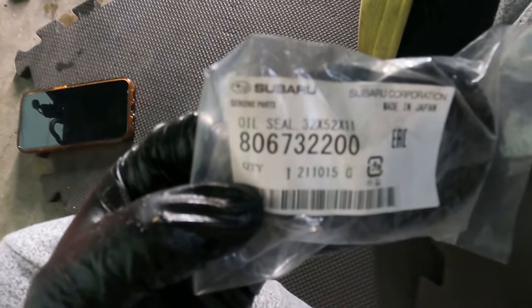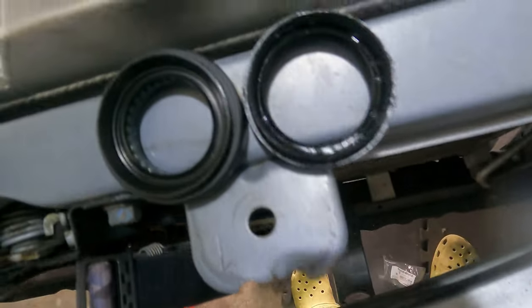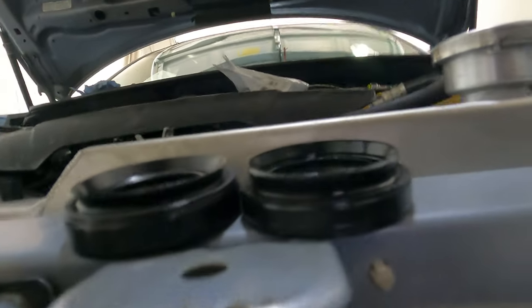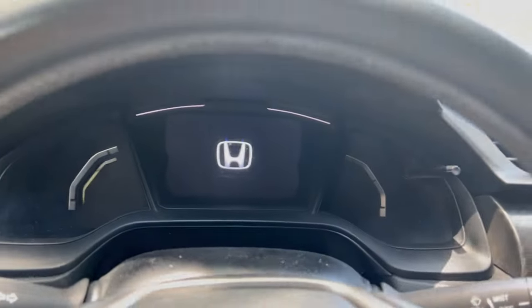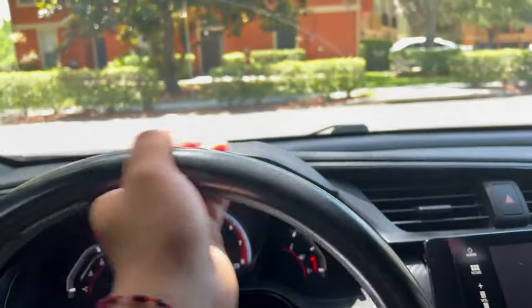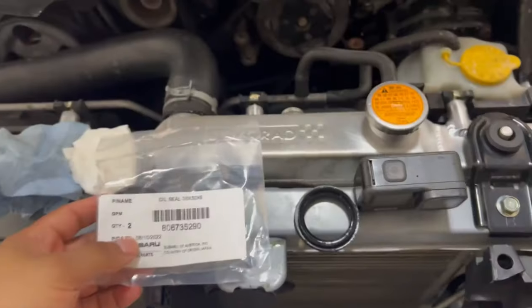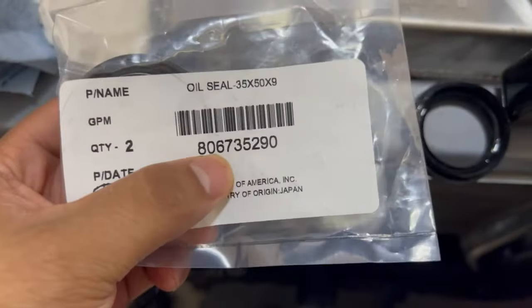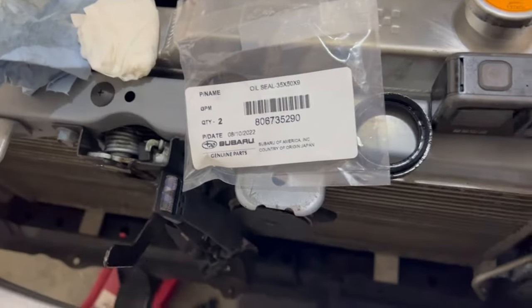This is the new one — this is the part number. Let's compare the two. This is how they look. I feel like they're completely different — this one looks bigger for some reason. We made it back — this is the original part number, they look identical. It took me a while to do some research to find it, but now we got it.